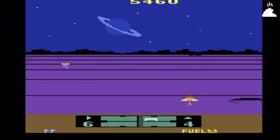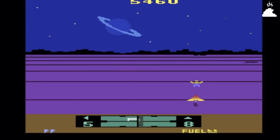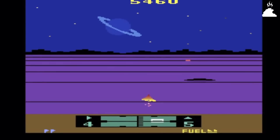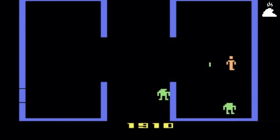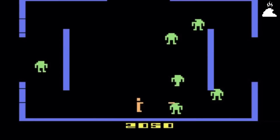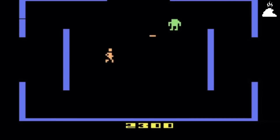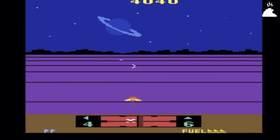Все китайские клоны Atari имели встроенные игры, и многие из этих консолей не поддерживали оригинальные картриджи. Конечно, в 80-х и 90-х это не было трагедией, потому что достать картриджи для Atari 2600 было весьма проблематично. Однако создатели Rambo TV Game решили поступить иначе и создали клон с рабочим слотом для оригинальных картриджей, что в итоге оказалось вполне успешным решением.